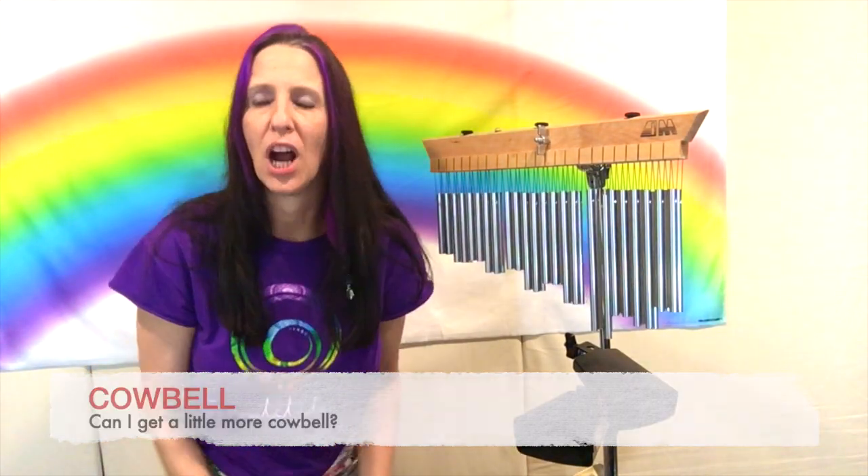Now we have a percussion instrument called the cowbell. Cows used to wear them around their neck to let their owners know where they were, but they're also used as a musical instrument.